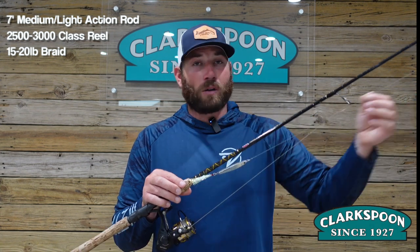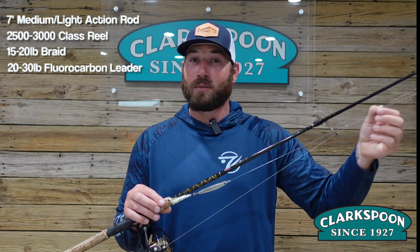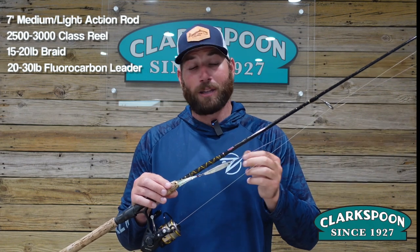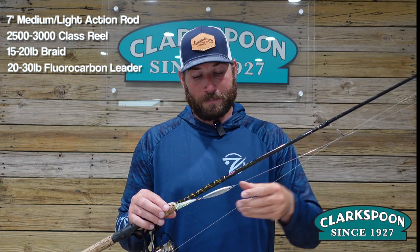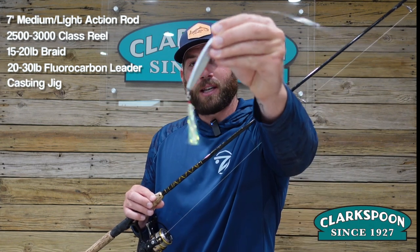Attached to our braid is our fluorocarbon leader. We try to use between two and three feet of 20 to 30 pound fluorocarbon leader. If you're getting a lot of bite-offs, you can bump that up to 40 pounds. Attached to our leader is our Clarkspoon stick jig. Let's tie one up.